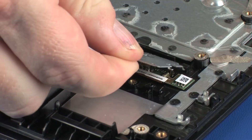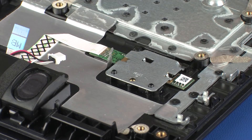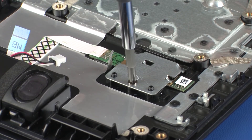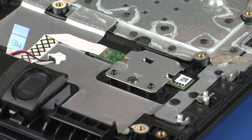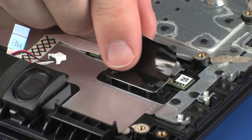Toe the fingerprint reader board under the retention tabs on the top cover and lower it onto the alignment pins. Replace the 2.5 mm P1 Phillips-head screw that secures the fingerprint reader board to the top cover. Replace the metallic tape that secures the fingerprint reader bracket to the top cover. Replace the mylar that covers the fingerprint reader bracket.